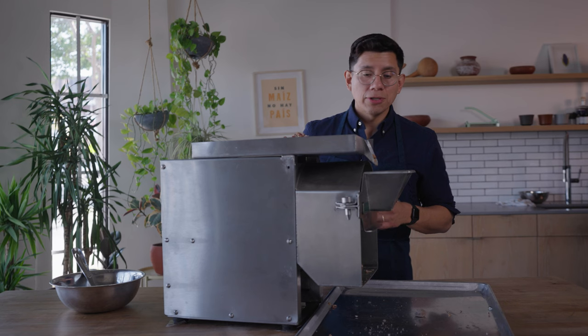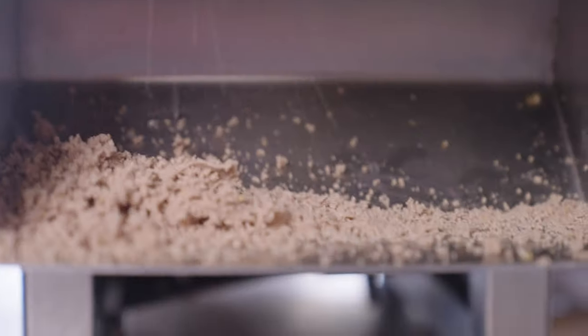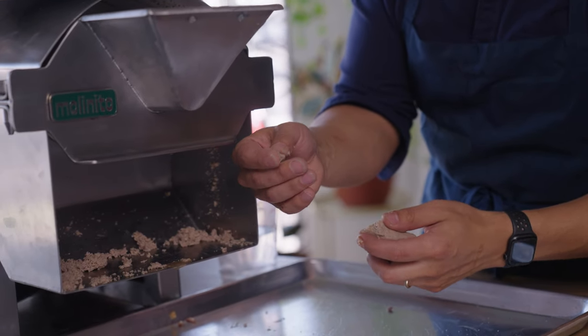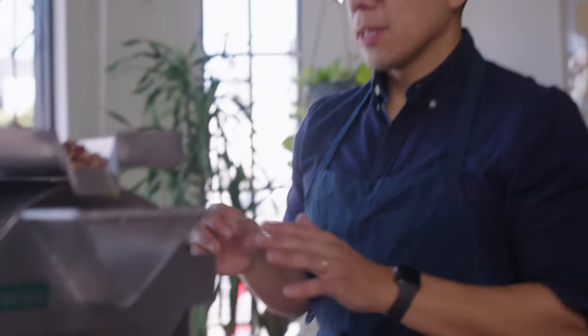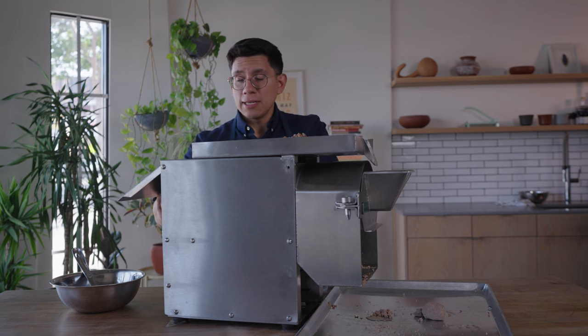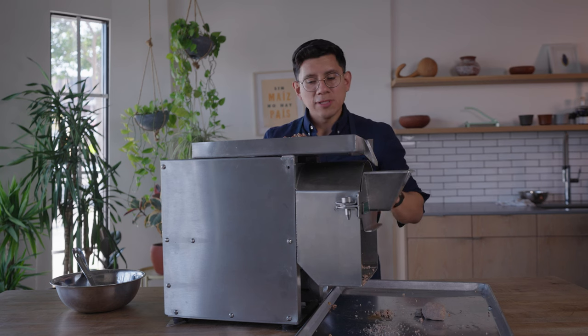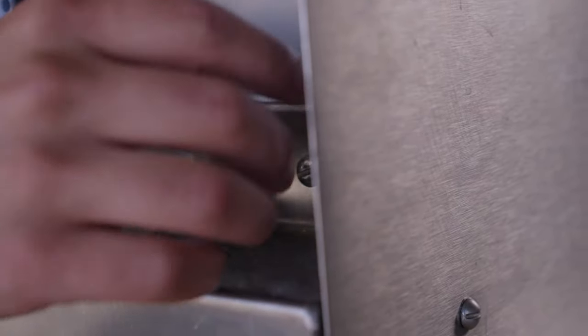Disengage the lever and turn the tiny knob in the back a quarter turn clockwise. Continue slowly but consistently feeding nixtamal into the hopper, incorporating some water, and checking the results. It's already feeling a little warmer — the key test is rubbing it between my fingers to see if I can feel anything. We'll give one more quarter turn to be sure. Once you have your setting, there's a securing nut in the back that you can tighten against the wall to save your spot so you won't have to repeat this process next time. It also keeps the setting from loosening if the machine shakes.